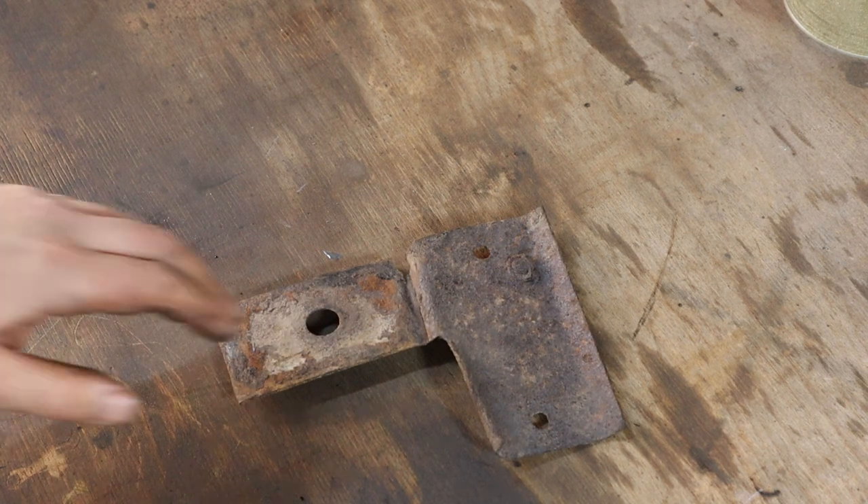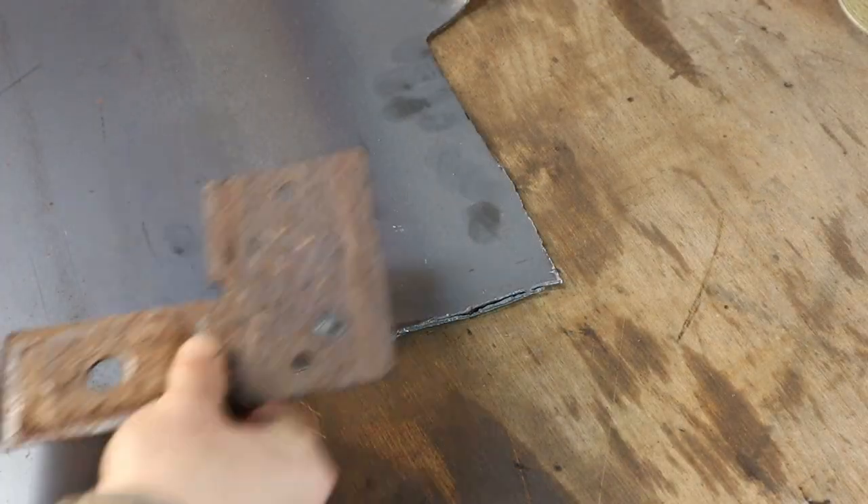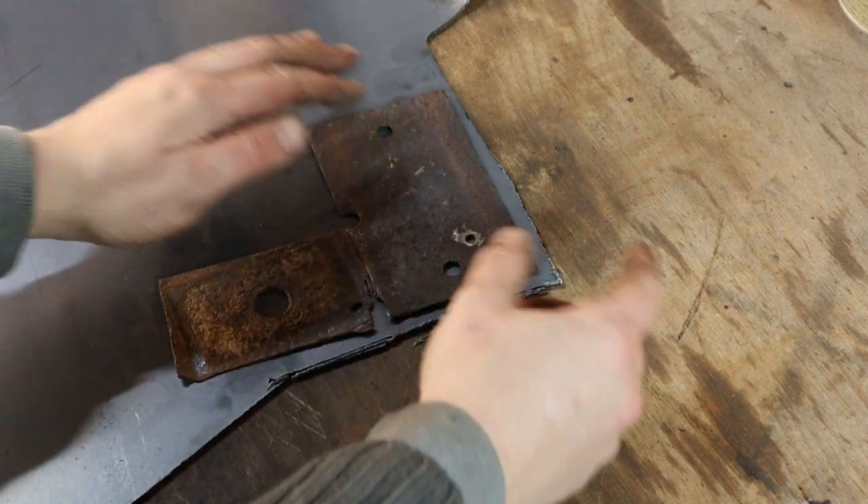The first thing to do is to make a pattern to draw around. I did this by making this piece flat with a hammer. If you've ever seen an old school blacksmith at work, you'll know what it should have sounded like. And if you haven't, well, forget I mentioned it.